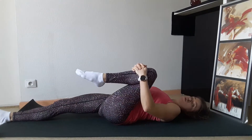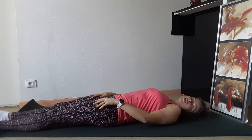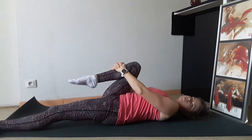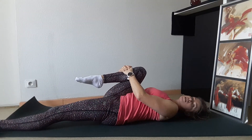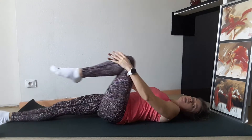The best time to do this exercise is in the morning, so you can start the day like that. Repeat this exercise 15 to 20 times per each leg.